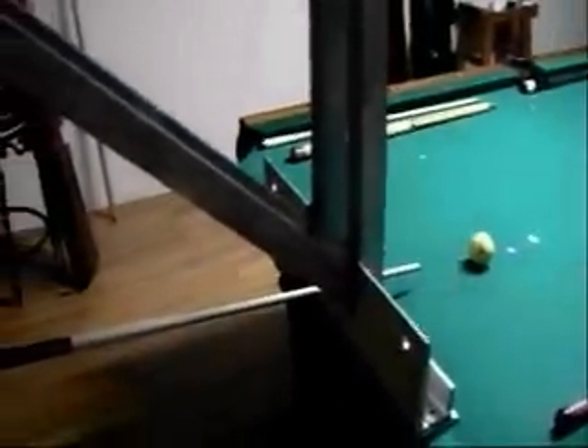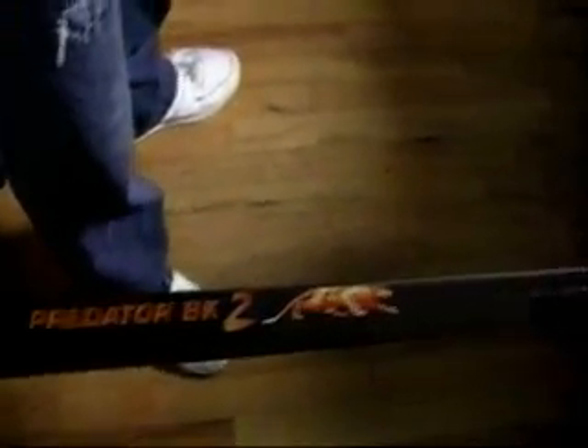Our first cue is the Predator BK2. Here it is in the robot. Here's the robot, here's the cue, here's our firing drill. You'll see that there are no dots on it — it'll make a dot when it hits the firing board. Here's a close-up of the cue: Predator BK2 with the Predator shaft.